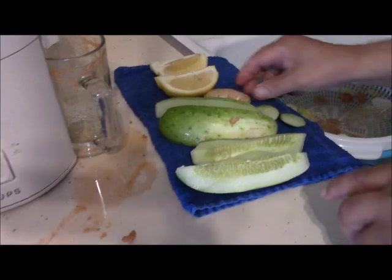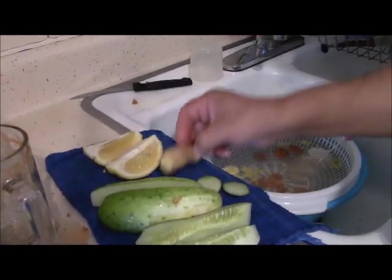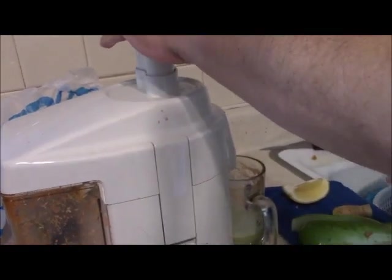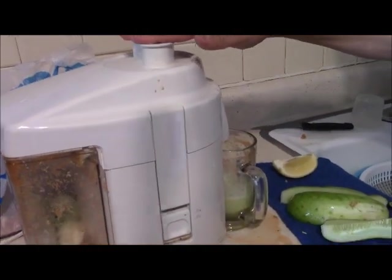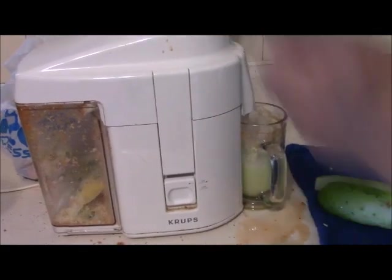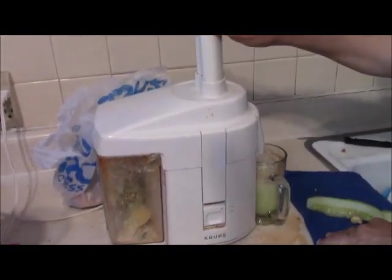Now I have my cucumbers, and next to them a small piece of ginger and half a lemon. The ginger is good for digestion, and I use the lemon as a preservative for the juice, because I'm not going to drink the whole batch in one day — it lasts about a week. The lemon helps keep it fresh for a few extra days.